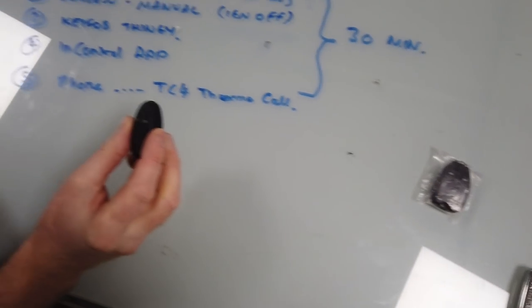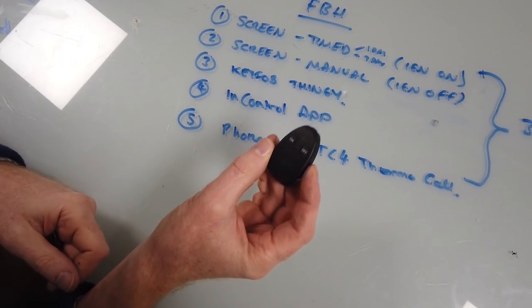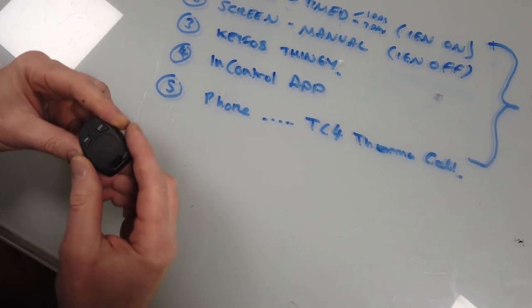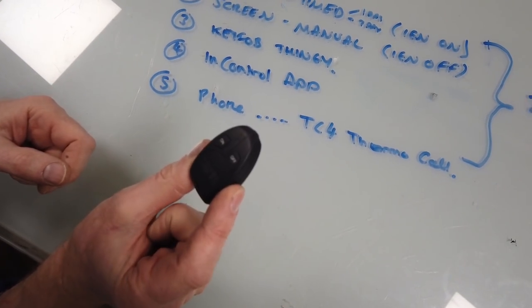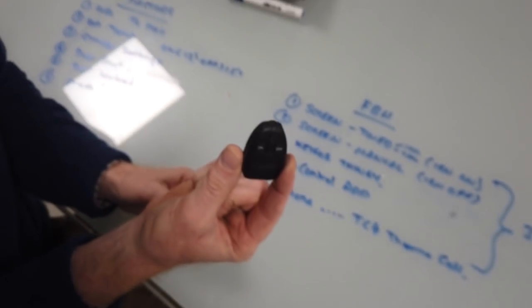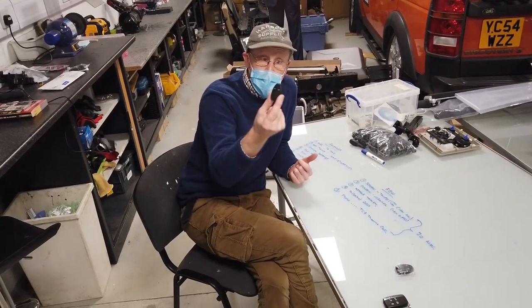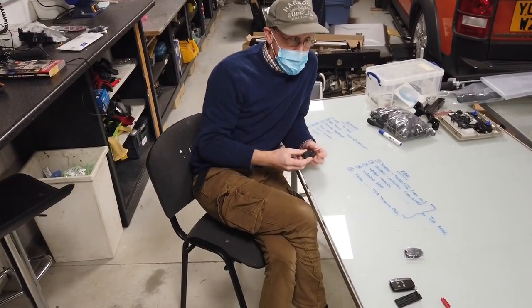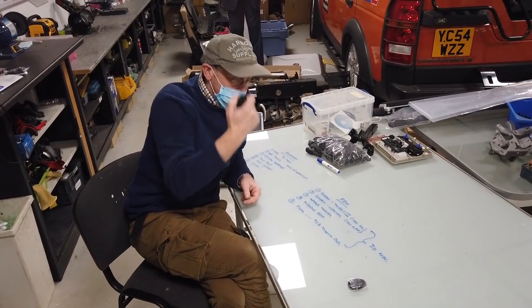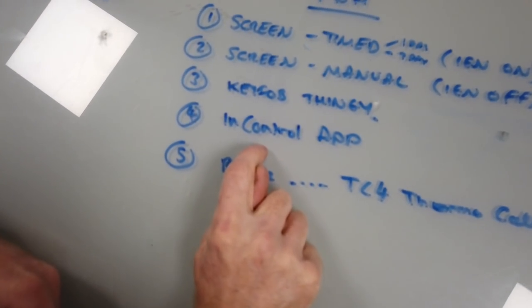You can also use a key fob - there's no key in it but I call it a key fob - with buttons labeled on and off. There are a couple of types: a T91 and a T90. We're going to show you how to pair one. Maybe you've got a heater but the previous owner didn't give you one of these. I'll show you how to buy one off the internet and pair it.